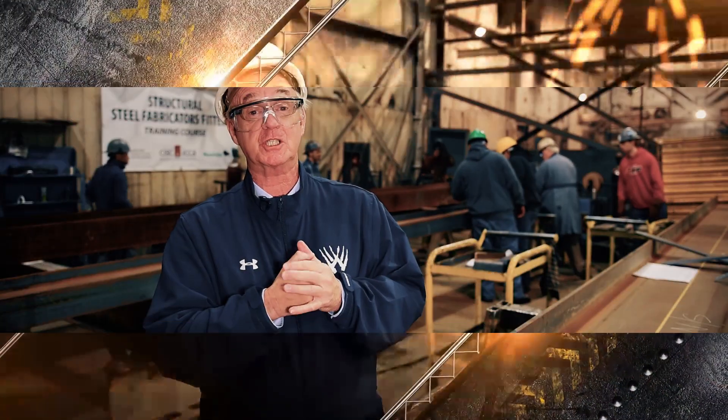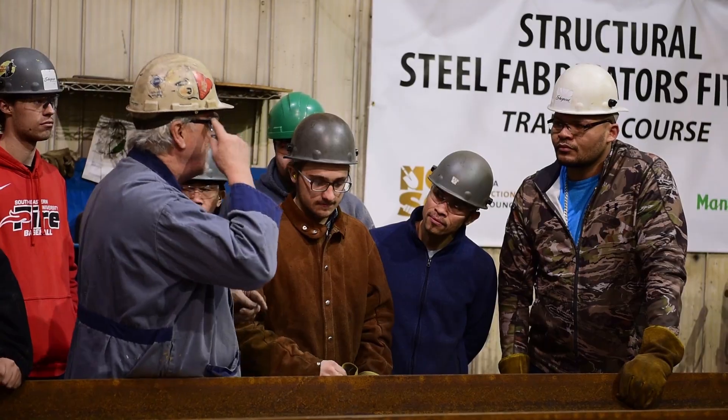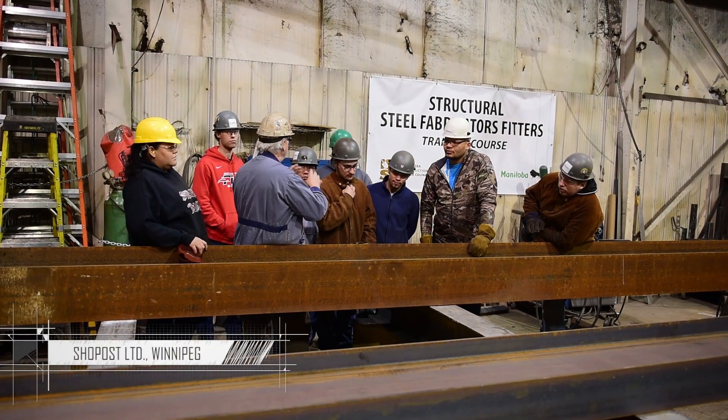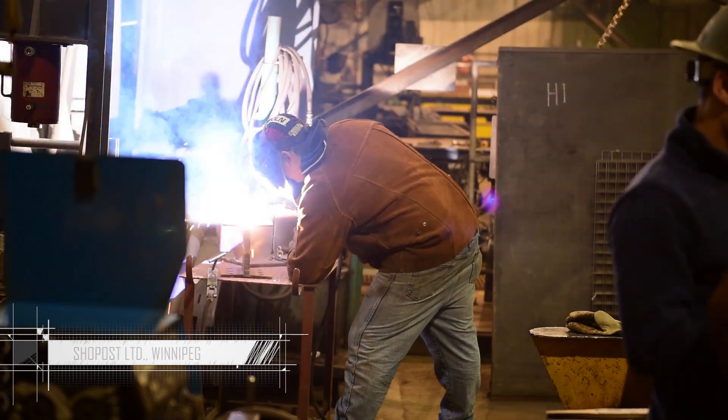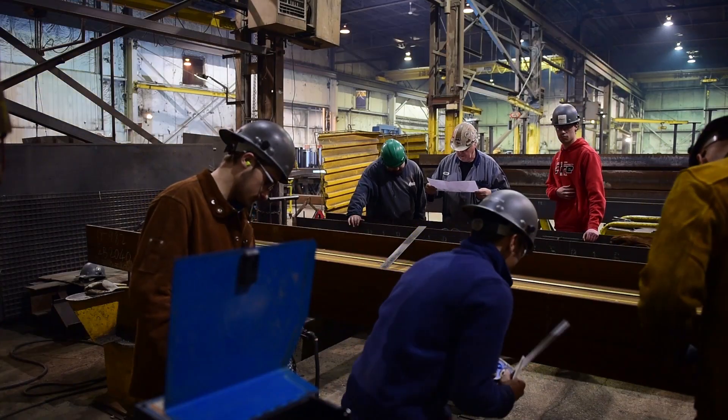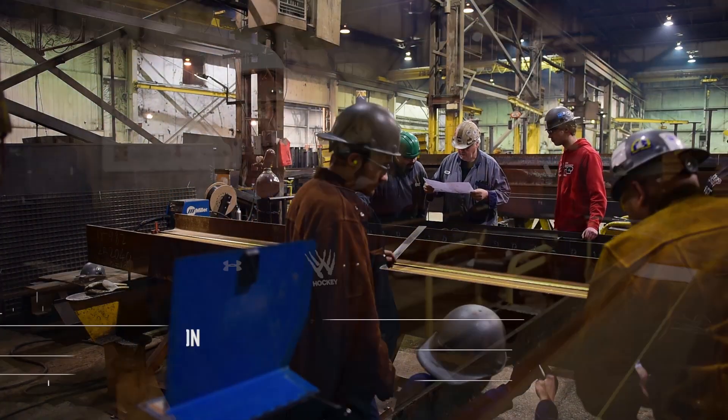Hi there, steel people. What you're about to see is a snippet of our structural steel fabricator fitters course. We're at Showpost Industries. The students are finishing up some of the parts of their education program here in the shop, working on various drawings and measuring and grinding and welding techniques.